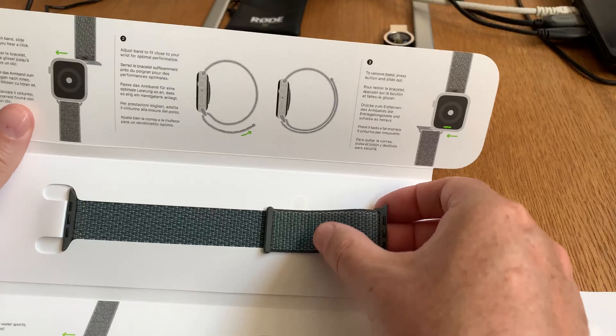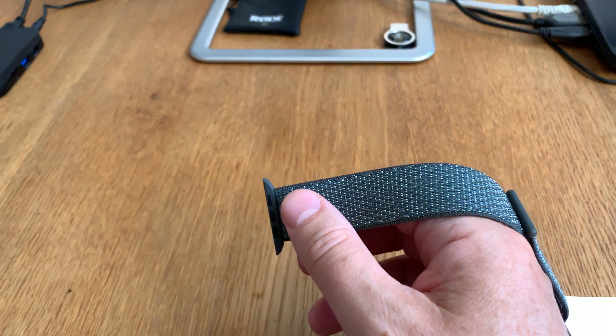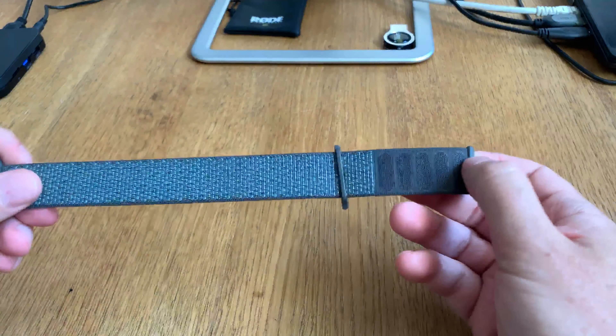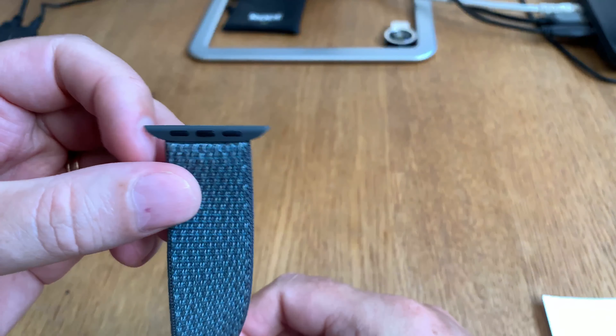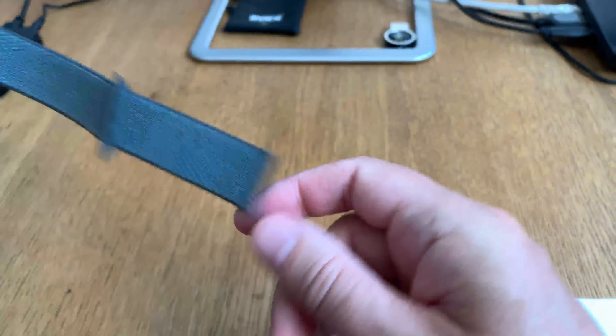So now we remove the band itself — feels so good to do this. That's what's in the box, and here we have the band itself. It looks really good. 44 millimeter.